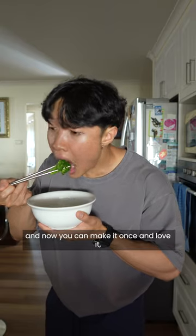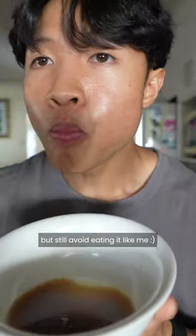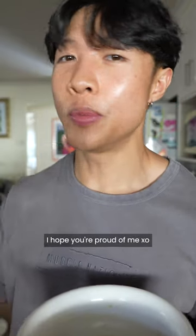It's very low calorie and now you can make it once and love it, but still avoid eating it like me. Hey coach, I just ate my vegetables — I hope you're proud of me.